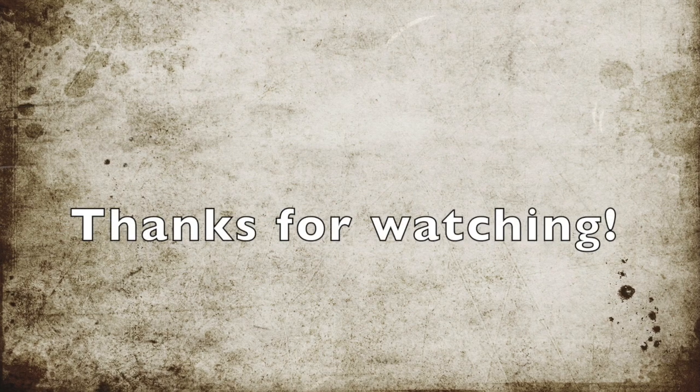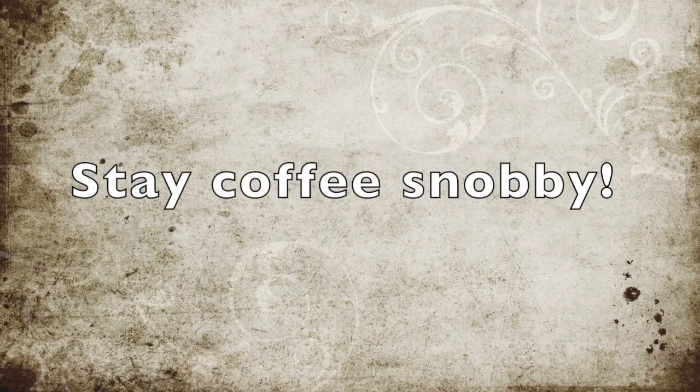Thank you to Professor Giannino for fact-checking this video. Thanks for watching. Remember to stay coffee snobby.